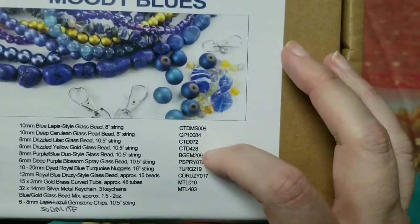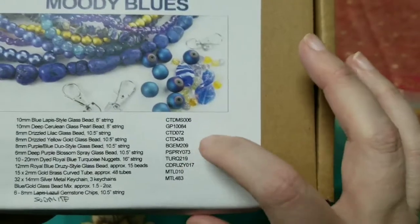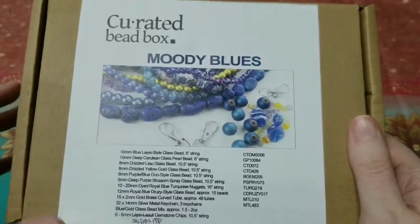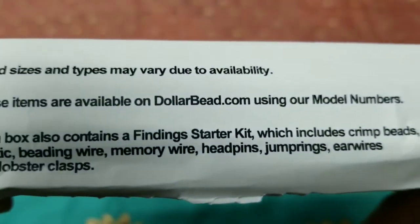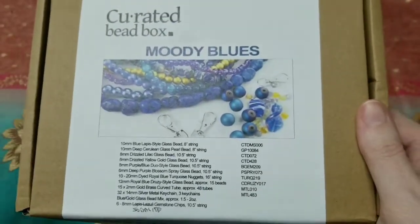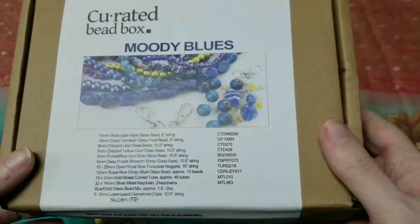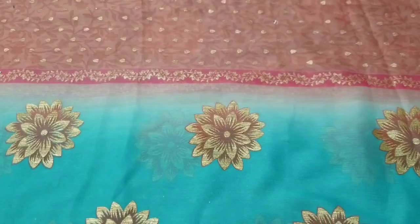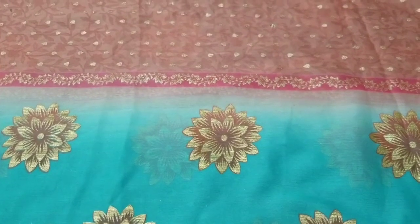They give you numbers on the side so you can find the items on their sister site — I believe it's dollarbead.com. You can use those numbers if there's something you want to get more of, or if you don't get the box you can still order from their website. Sorry if my throat sounds a little weird; I'm actually having some really bad allergy issues lately.